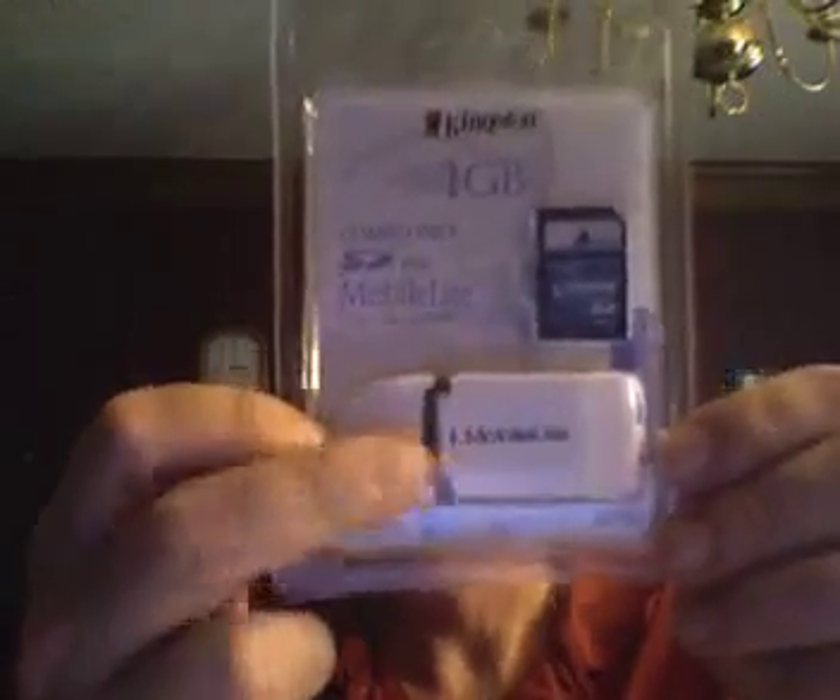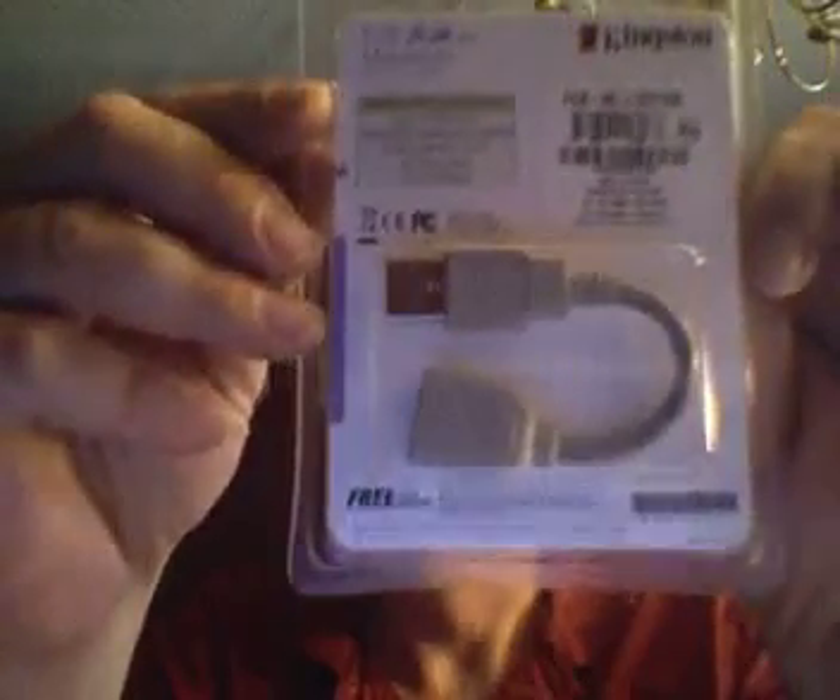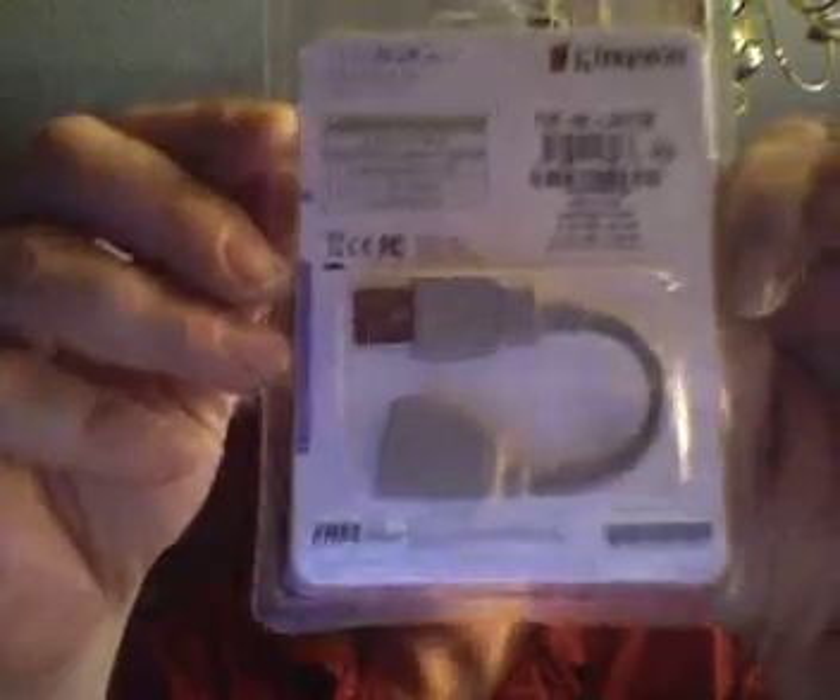As you can see, it's really small — the MobileLite. That's the unit itself. It also comes with a USB extension cord, in case your particular system or device doesn't have room for it. Let's open this up. I want to show you what it looks like. I hope my wife isn't watching this and seeing that I'm using her good scissors to open up this plastic package.